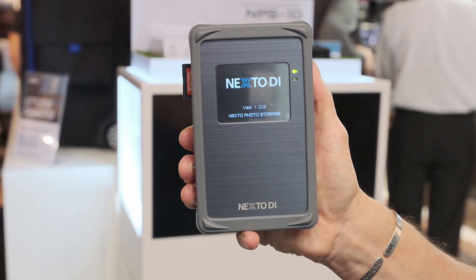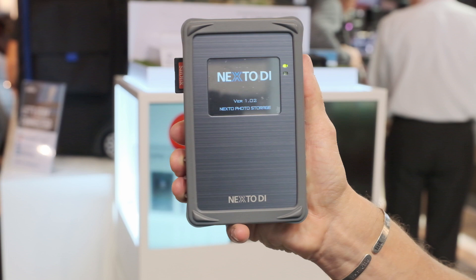Next to the eye, MPS 10. Backup your footage the easy way.